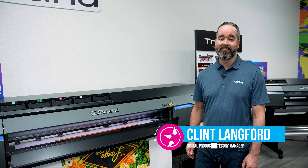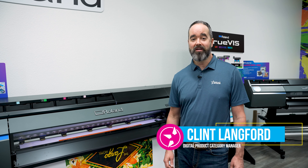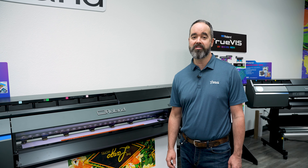Hi, I'm Clint with GSG. Are you looking for a printer that does it all? The Roland VG3540 allows you to create stunning print and cut graphics with the addition of orange and green ink.